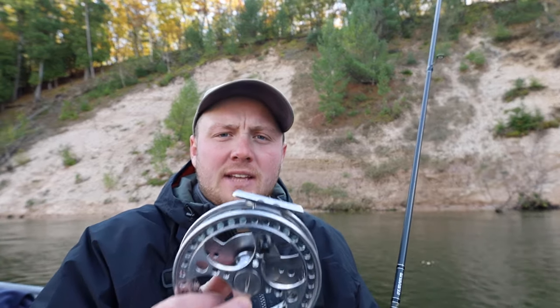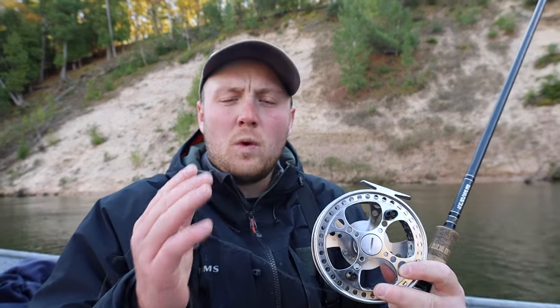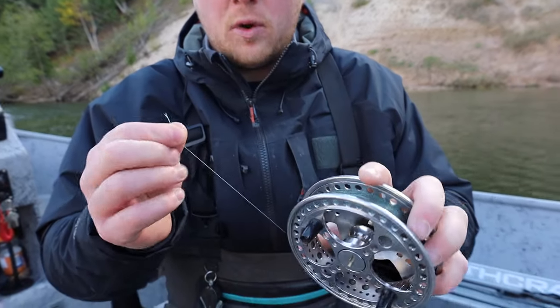For choosing a good reel, I like the Raven Matrix XL fully ported. This is a larger diameter center pin reel, and since the center pin is a one-to-one gear ratio, this larger arbor — I believe it's a five-and-a-half inch arbor — is going to allow you to pick up line quicker, stay with those fast fish, and retrieve your drifts faster to get more drifts in.